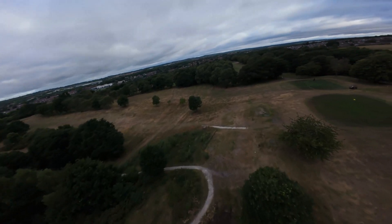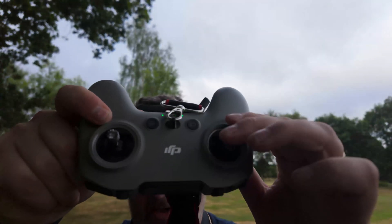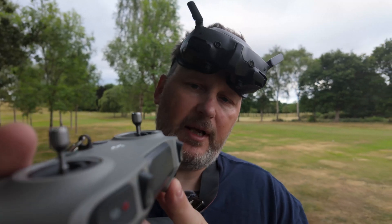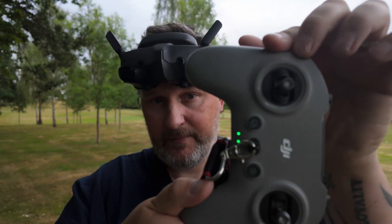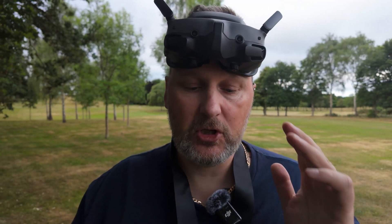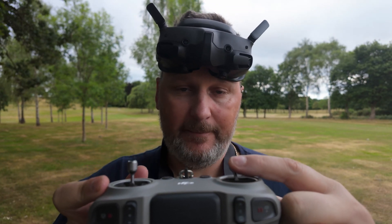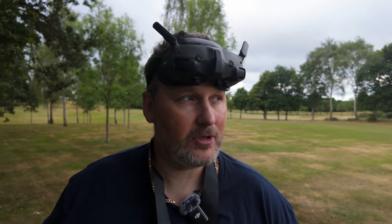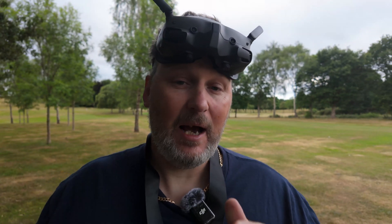A bit of a disclaimer: when you're doing this, you're doing it at your own peril. My sticks are spring-loaded, so just be mindful — this is dangerous, the drone could just flip. Before you take off, remember to put the throttle stick all the way down, then flick that into manual mode and get into the routine of doing that, because this is going to catch me out at some point.